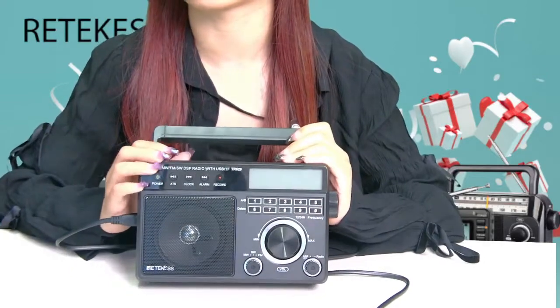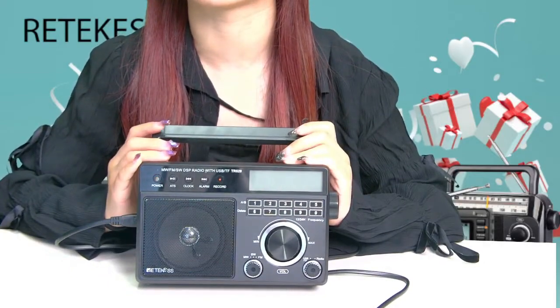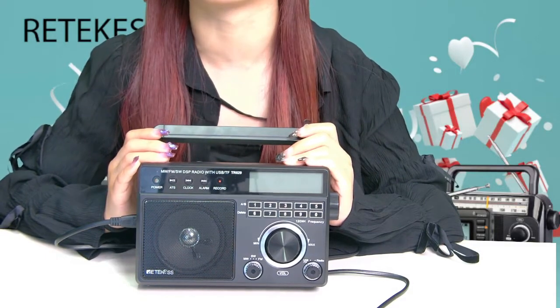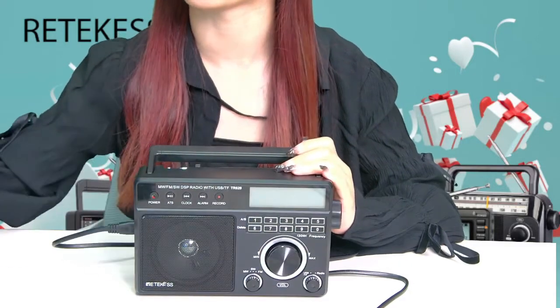So if you like this radio, you can check it out in the Ritcase Amazon store. That's all. Thank you.